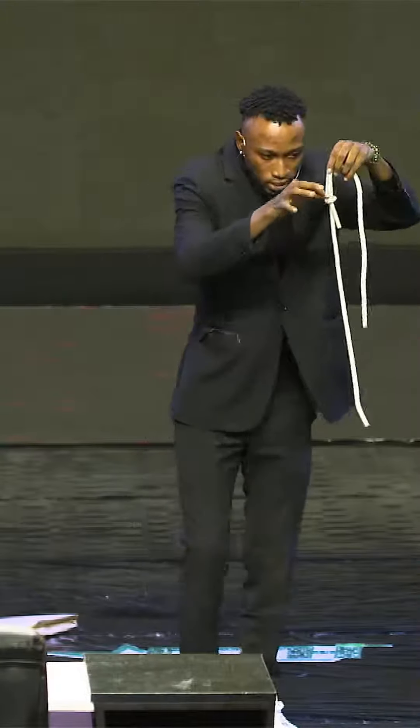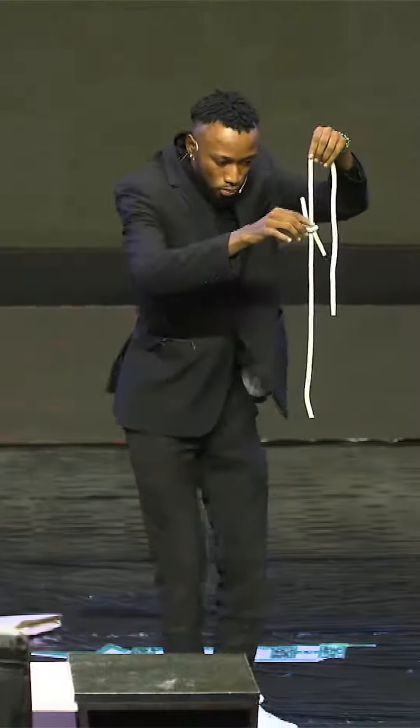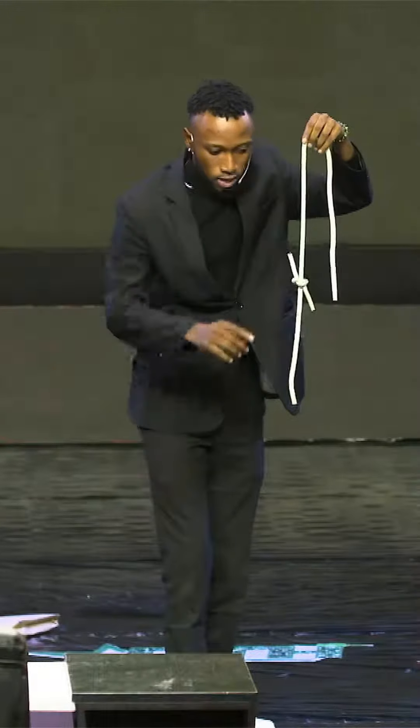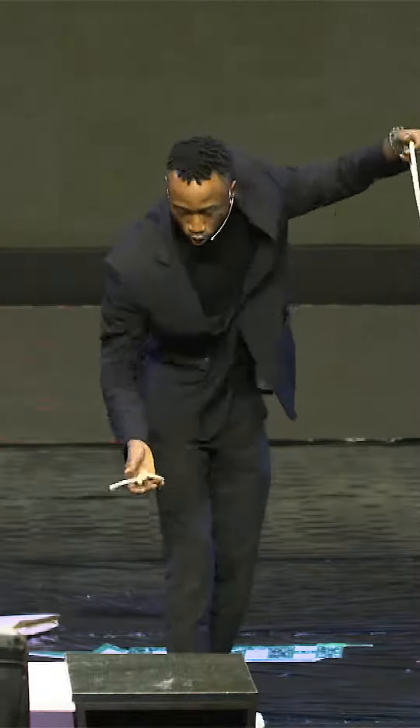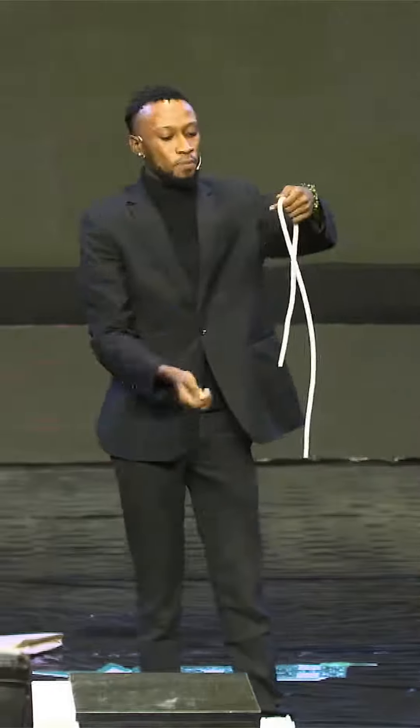Watch — phantom. You see as the knot moves down, it slides all the way down until it comes all the way off. Now we have just one long rope.